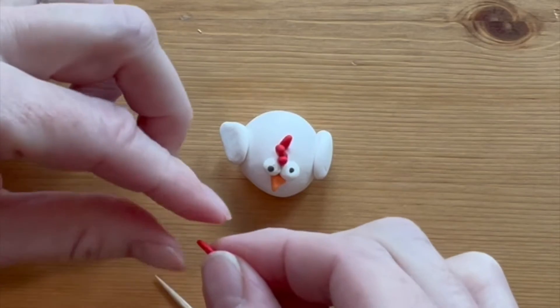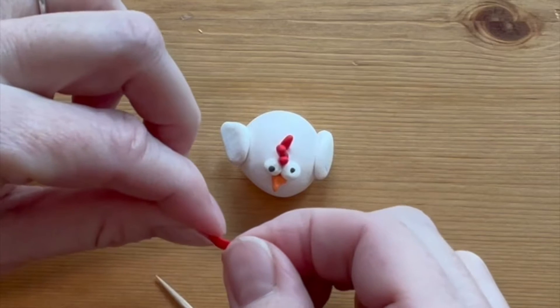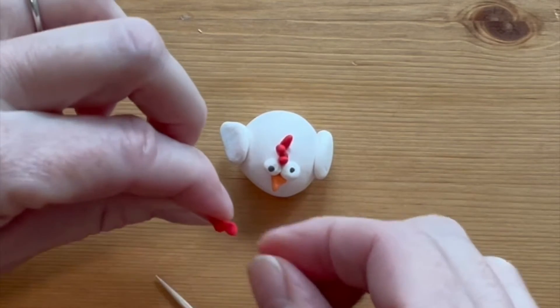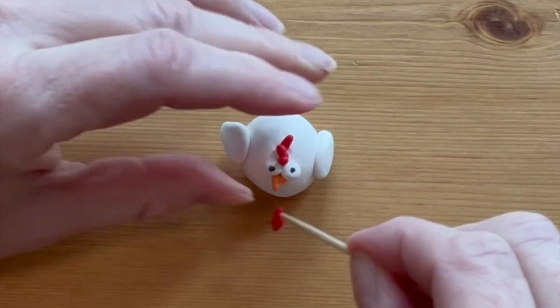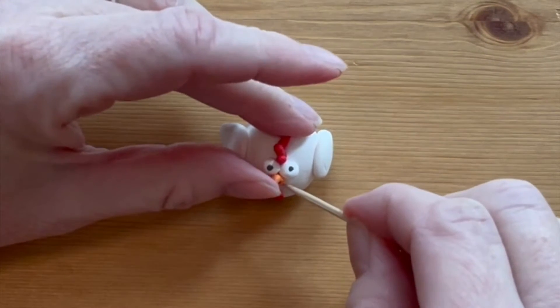Make another long oval of red clay, this one much longer, and flatten it out a little bit. Use a toothpick to attach the top right underneath the beak.